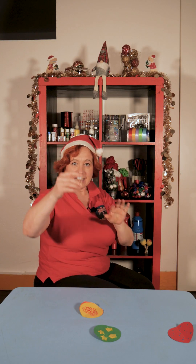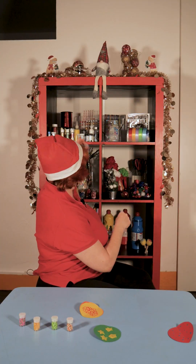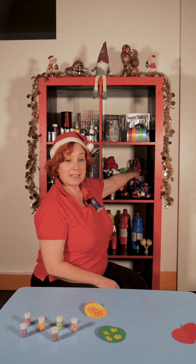Now let's add some fruit — we've got little apples, little kiwis, little oranges, strawberries, raspberries, and watermelon. We need some glue and tweezers.